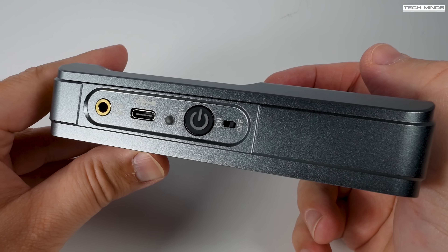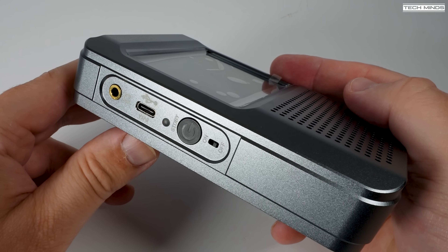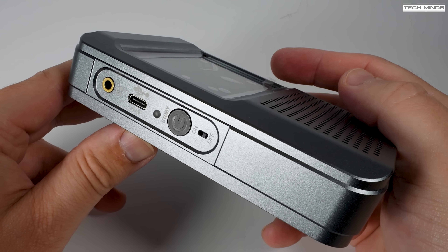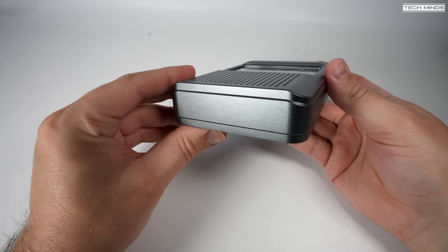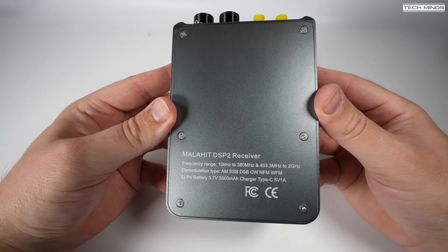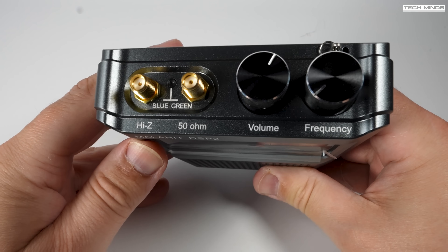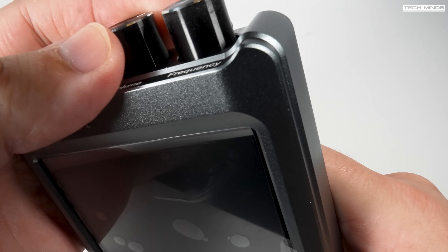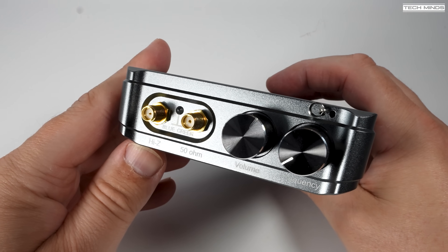Down the left side we have a 3.5mm headphone socket, then the USB-C socket for charging, an LED indicator to show charging state, a push standby button, and a true power on/off button which turns the receiver fully off to conserve battery power. On top we have two SMA sockets — both antenna connections. The one on the left is for high-Z input and the other is the 50 ohm input. Further along we find two rotary controls with a push-down feature, clearly labeled for volume control and frequency adjustment.